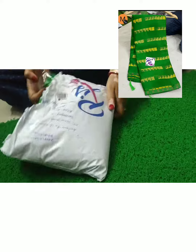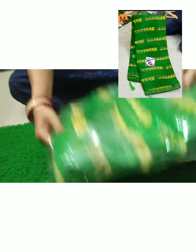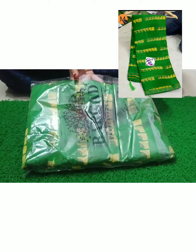This is full of paste work. This saree is in the same color. Look, this is exactly the same as the model.